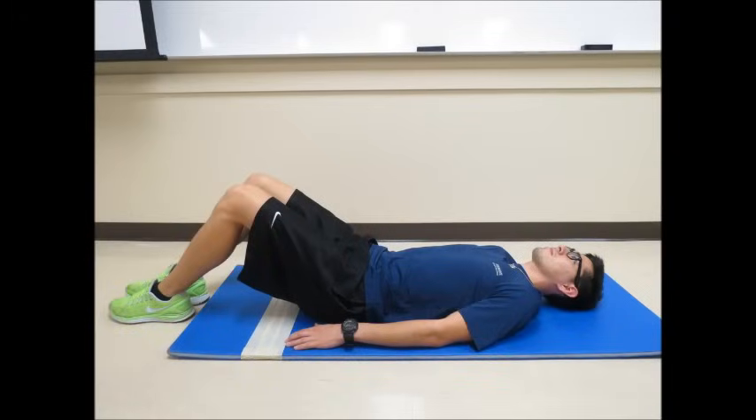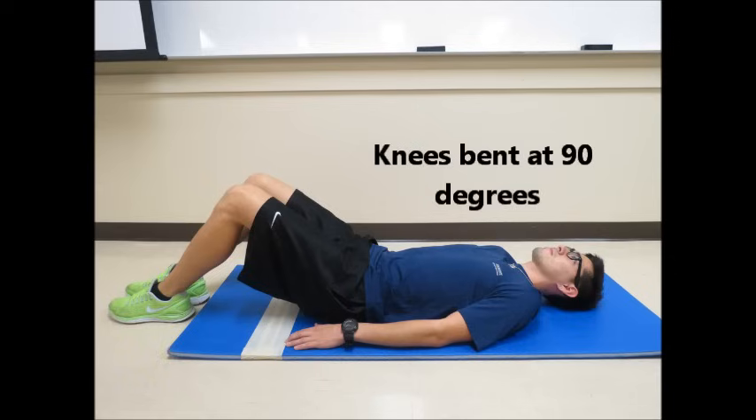Patrick will be demonstrating both the correct and incorrect techniques of this test. The Curl-Up Test is performed in the supine position, starting with the head, shoulder blades, hips, and feet flat on the floor, with the knees bent at a 90 degree angle.